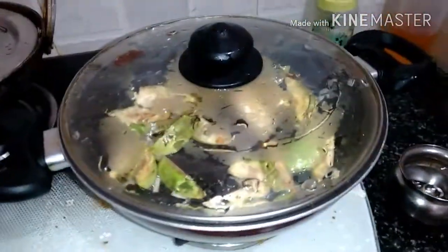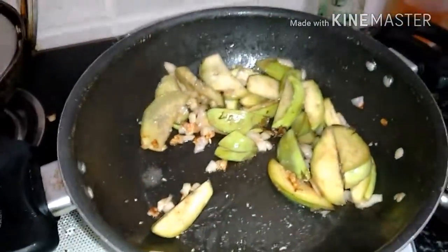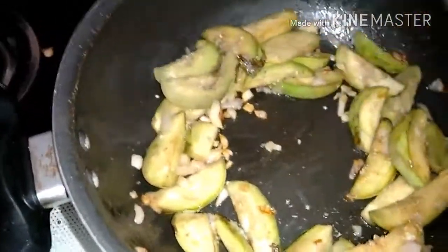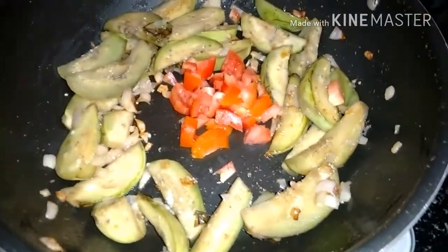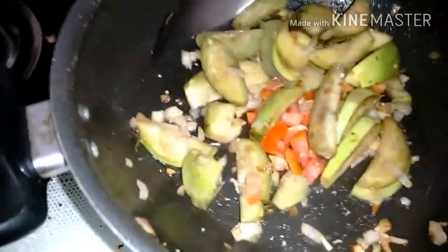We'll allow it to boil for two to four minutes and then add the tomatoes. You can see it's about 50% cooked, so the tomatoes have to be added in between the brinjal so that everything boils well. We're adding the tomato now. Close it with the brinjal and boil again for three to four minutes.